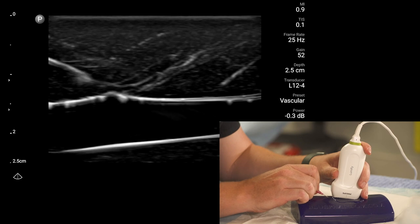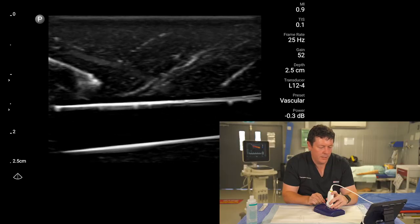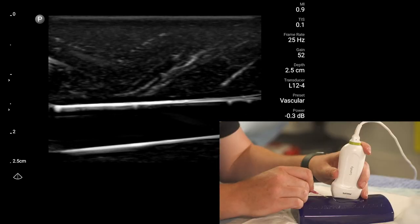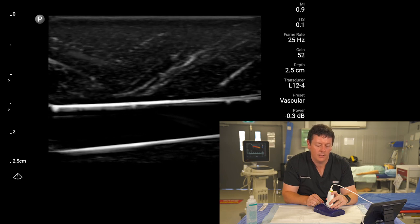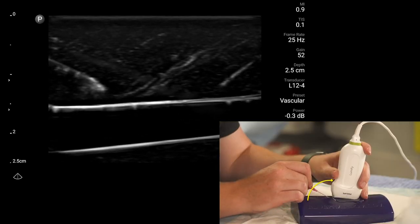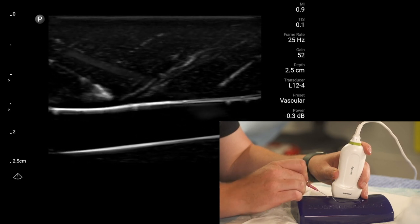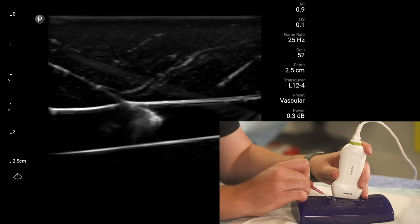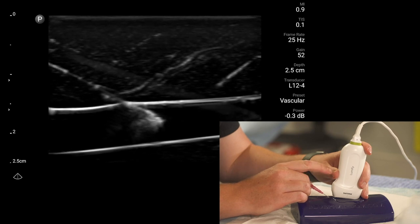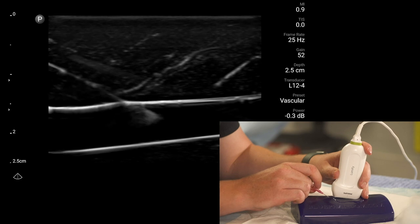If you happen to fall off target slightly, the key is to not move the probe. Keep the probe looking at the target and move the needle to find it again within the probe view. Once the needle is back in position, follow it along into the target. For cannulation, simply slide the cannula off once you're in — and you'd be fairly happy with that.